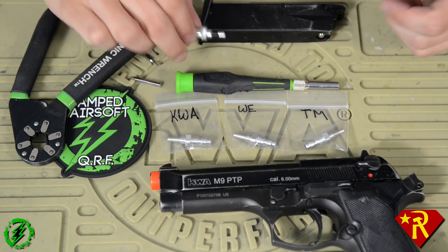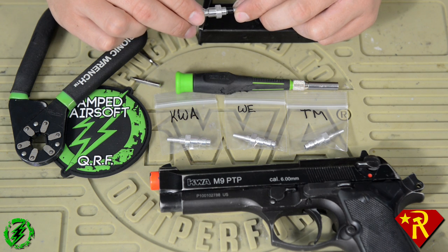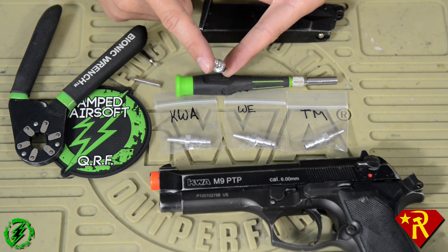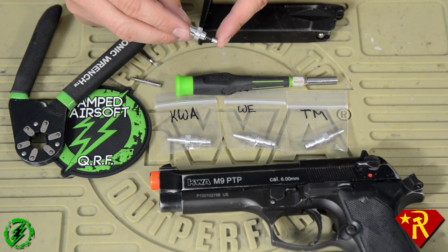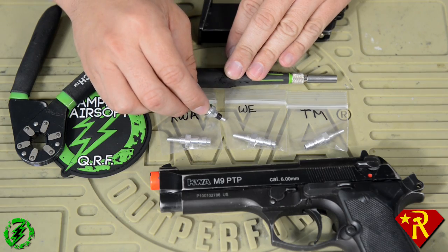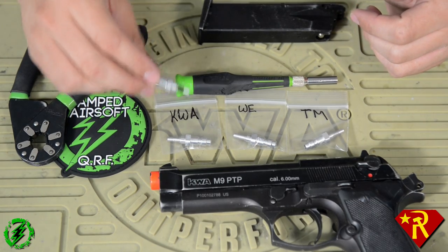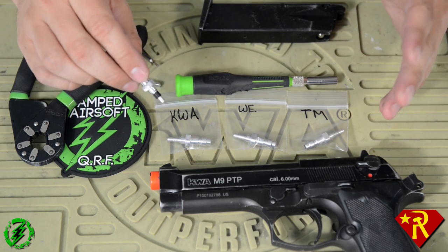Let's give you a little bit of an explanation about the CQB Russian Valve. The CQB Russian Valve is a $15 CNC machined aluminum HPA nozzle for your gas blowback mags. It's really super cool. They come in three varieties: your KSC/KWA set, your Witek set, and your TM set, because they all have different threads. So there are three separate ones — make sure you get the ones that go to your gun. Very important.